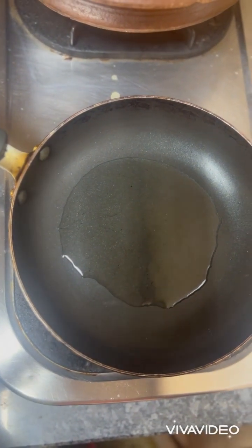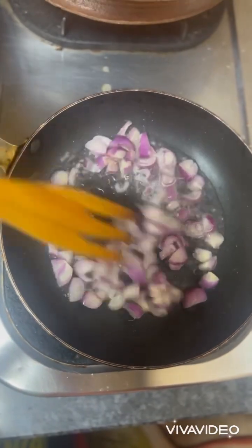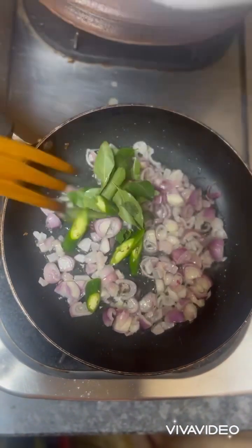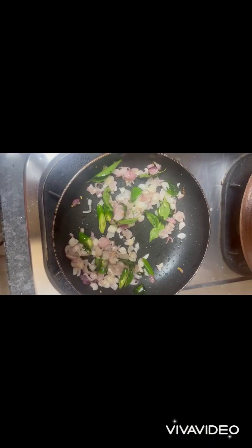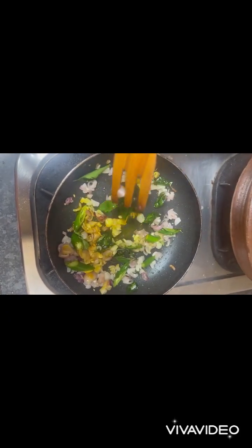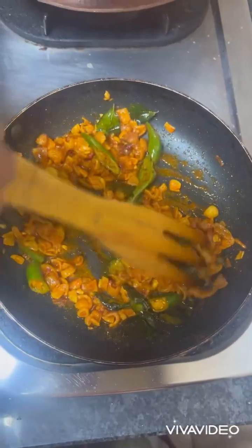Now add shallots for tempering. Then add curry leaves and green chilies. Now add turmeric powder and Kashmiri red chili powder. Now our tempering is ready for the curry.